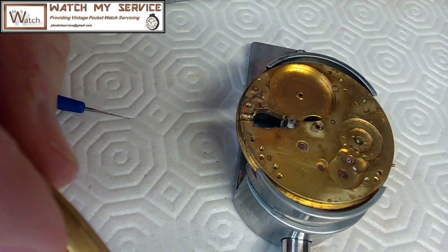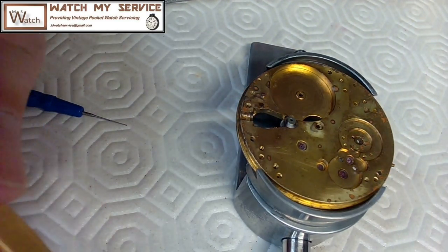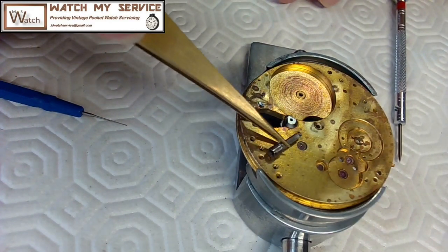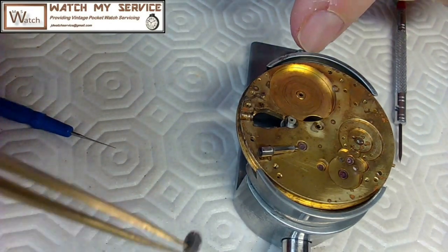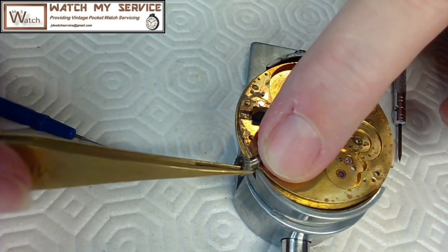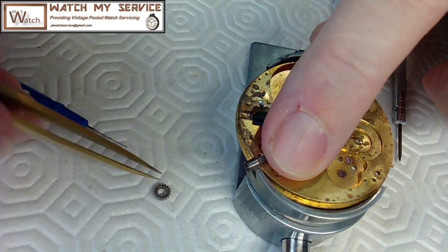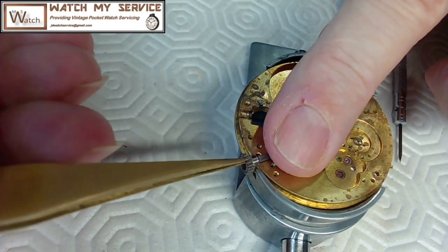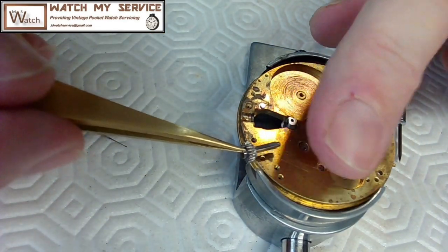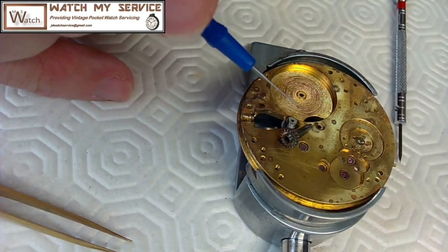Now I want to lay the crown and ratchets down so I can see where they go. This goes in here but I've got to have this on the crown before I put that on. I think this goes on the outside of that, kind of like this. It would go on like this, all the way to the end — of course it'll fall off the second I move it. While I have it out, I'll put a little bit of oil on it; I want this to be able to slide back and forth.